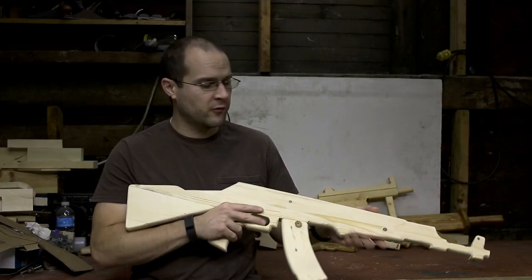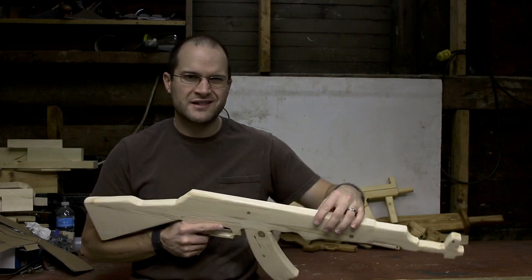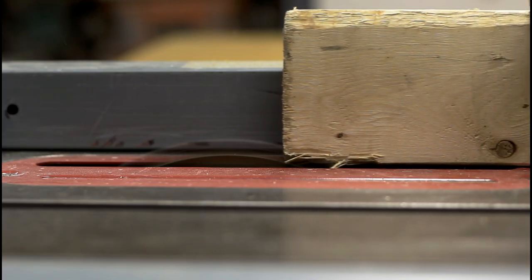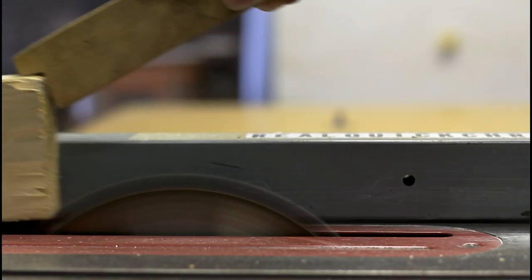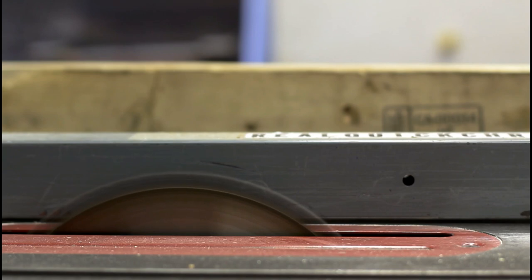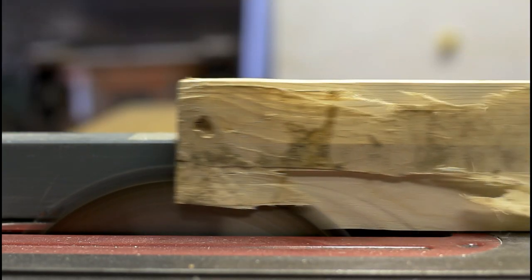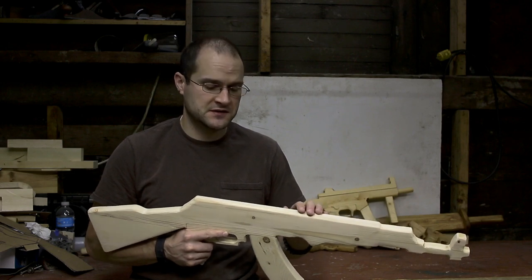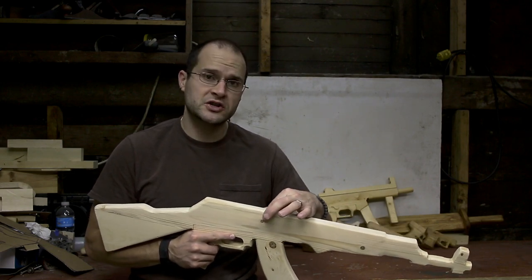This wooden toy gun was made from a 2x4. The first thing you want to do is get the 2x4 to the exact width that you need. You can start off by using your table saw to get this down to the thickness that you want. By using small increments, you can raise your table saw blade up and slowly cut into the wood. If you wanted to skip this step, you could buy dimensional lumber that's already to the thickness that you need — about 1 inch thick or so.